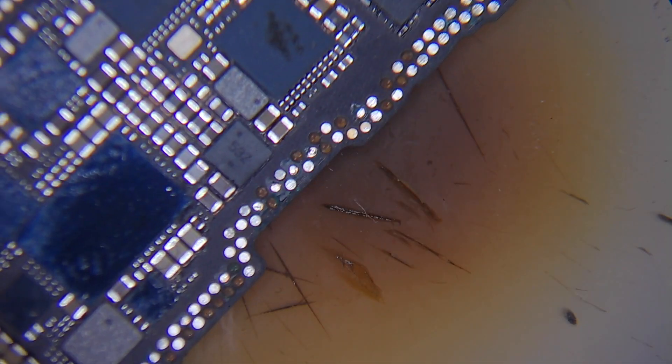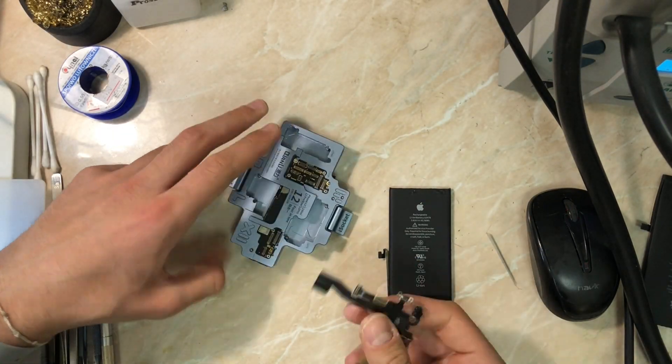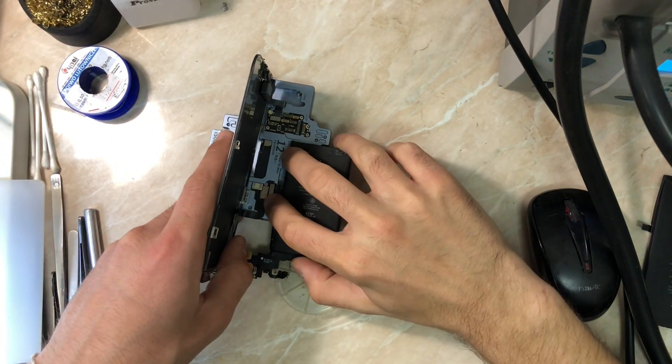I've finished all our jumpers. Now let's go to the board tester to check our board. I'm using the Kyanli board tester, also known as iSukit, to test both board connections before we solder everything together.